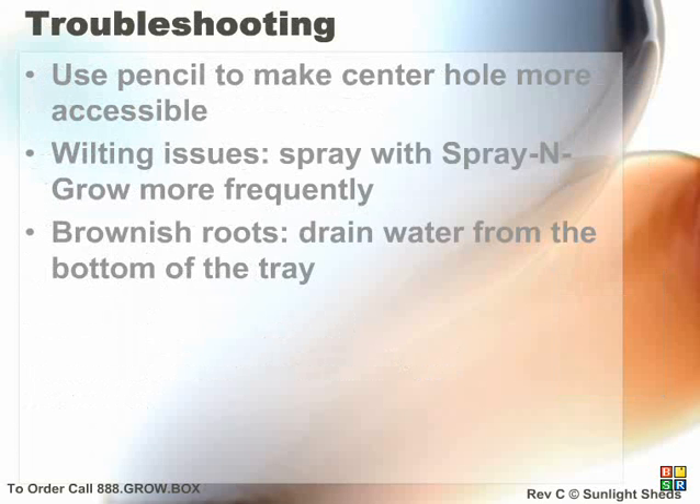If the hole in the center of your organic plugs isn't well formed, then use the eraser end of a pencil to push down the center one half inch. If your plants are wilting, spray them with spray and grow more frequently. If you have brownish roots, then your organic plugs are too waterlogged. You need to drain the bottom of your reservoir and let them dry up a bit. If your plants are overgrowing your humidity dome and you aren't ready to transplant them, you can trim them down a bit.